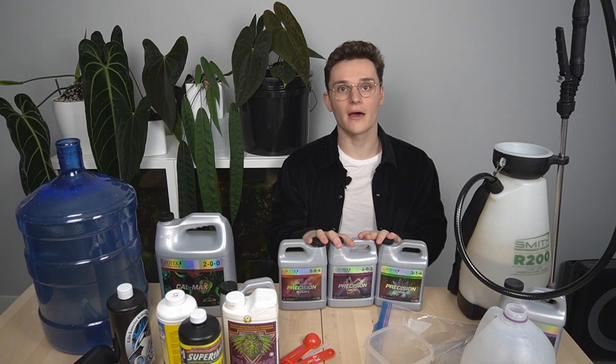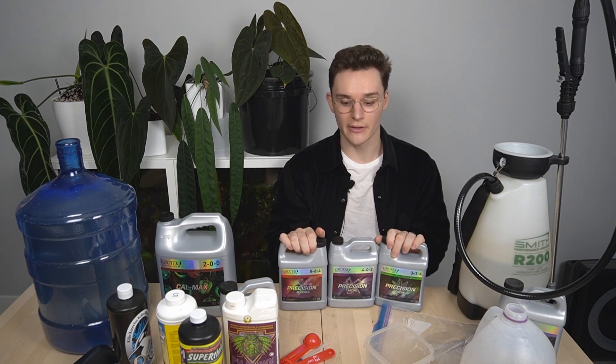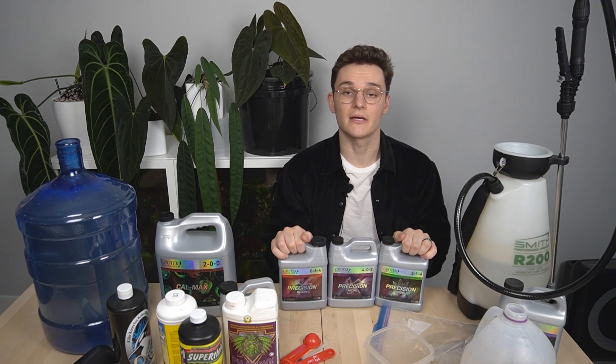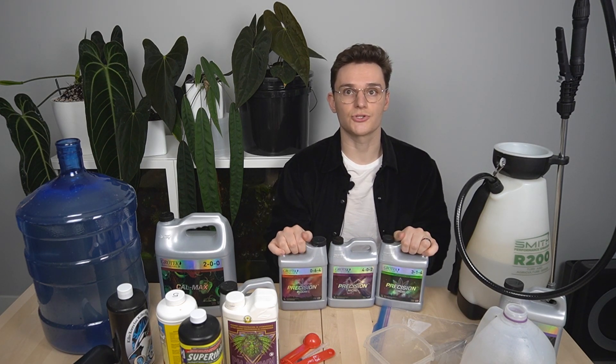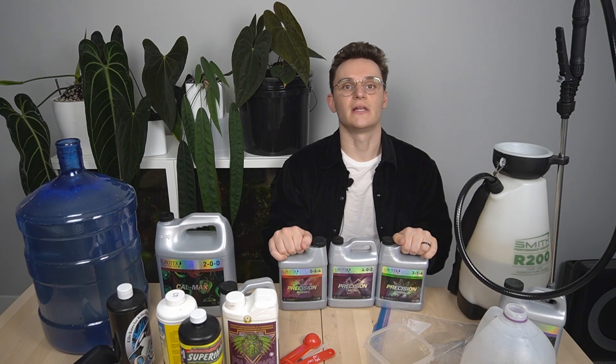After adding CalMag, I'm then going to add the core three-part nutrient solution. This is complete, so it has the micros, all the macros, and then it also has the specific component for the bloom, meaning it's a little bit higher in the nutrients needed for flowering. I use all three all the time. I've been doing this for years, and the big thing is to make sure you flush, especially if you're noticing signs of salt buildup. Flushing is an important part if you're going to be using any sort of high feed.